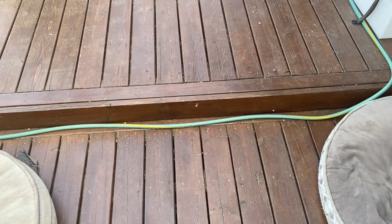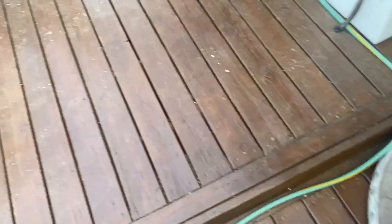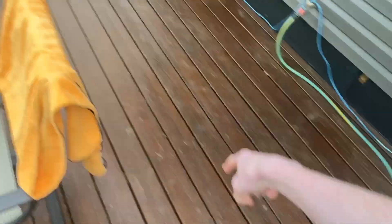We'll roll through with the updates. Update number one: we stained the deck. It looks a lot better now. We had to pull all of our furniture off, and now it's all back on.